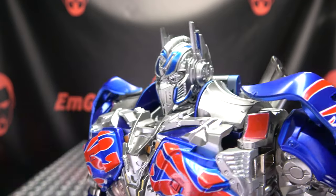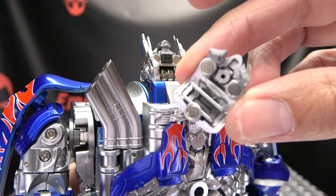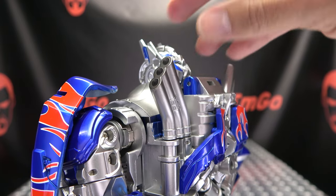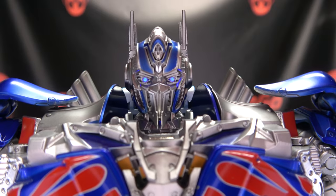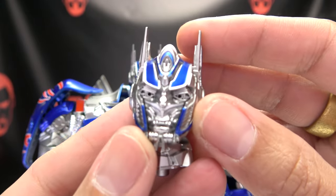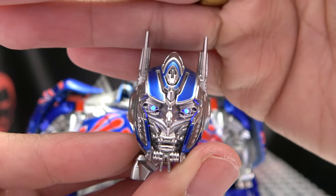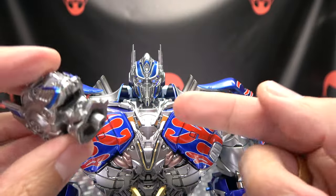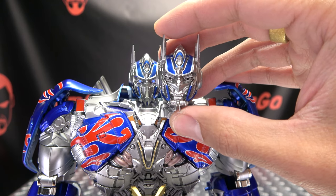The eyes light up as well. The battery compartment is on the back of his head, held on by three magnets, and it also takes two LR-41s. Push the button on top of his head and his eyes glow a nice bright blue. The alternate unmasked head also has the light-up feature — push the button and the eyes glow. To swap heads, you just undo a screw under the neck, swap them, and screw it back in. Face plate or no face plate — that is the question.